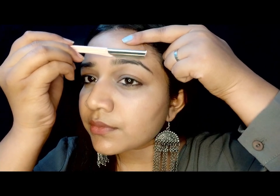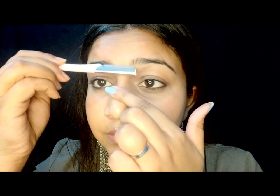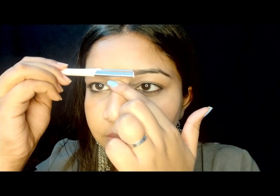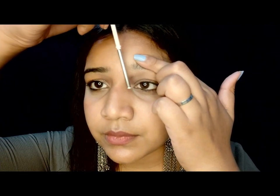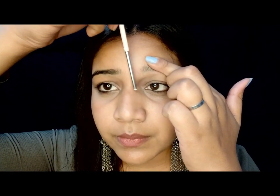Do not forget the area in between both the eyebrows — it has really fine hairs and we often miss that area, but it is very important. Along with that, clean up all the surrounding areas including your forehead, your cheek, and the sides of your eyebrows.